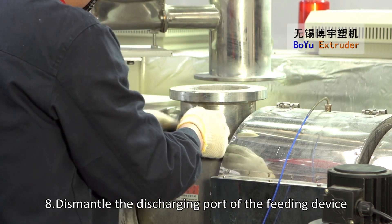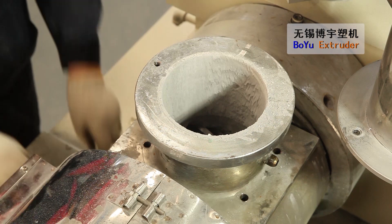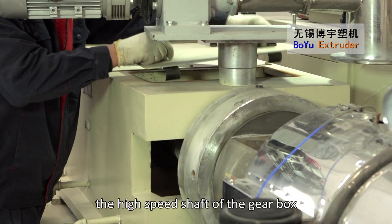Dismantle the discharging port and the connecting port of the feeding device. Dismantle the connecting block between the screw and the high-speed shaft of the gearbox.